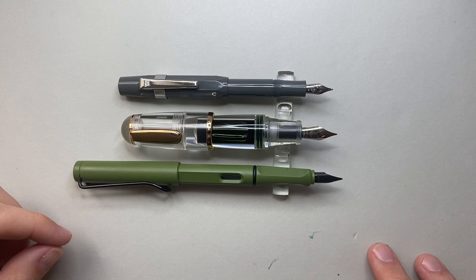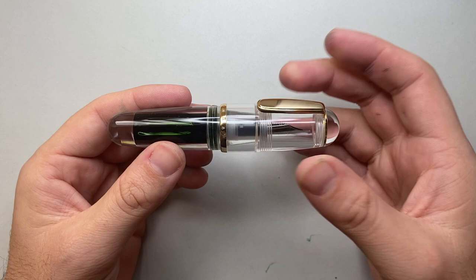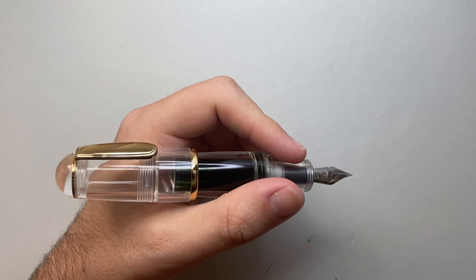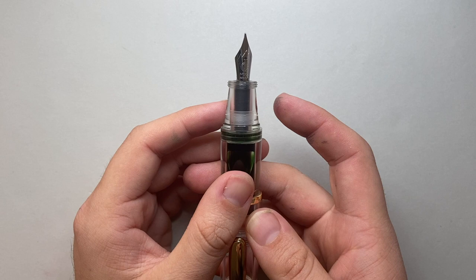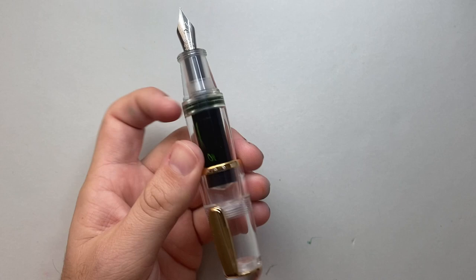When you uncap the Lamy, it's about the same length as the Moonman. The Moonman Q1 is 114 millimetres capped, 100 millimetres uncapped — on the smaller side — and 133 millimetres posted, which makes it a usable length. The section where you hold it is about 20 millimetres, so it is a big section. You really feel the girth in your hand when writing. The weight is about 30 to 35 grams depending on the ink — not super heavy, but definitely not a light pen.